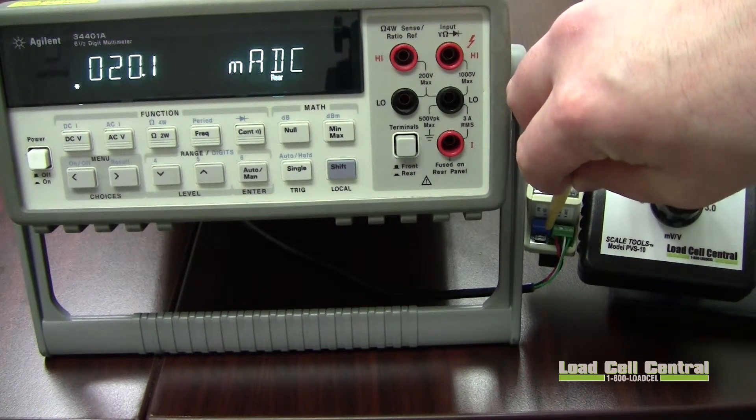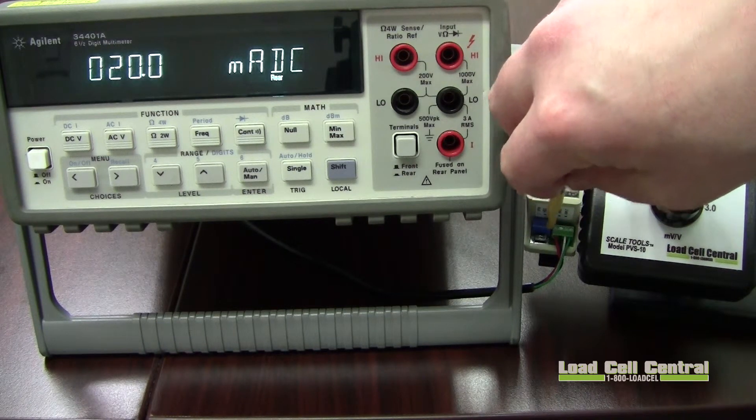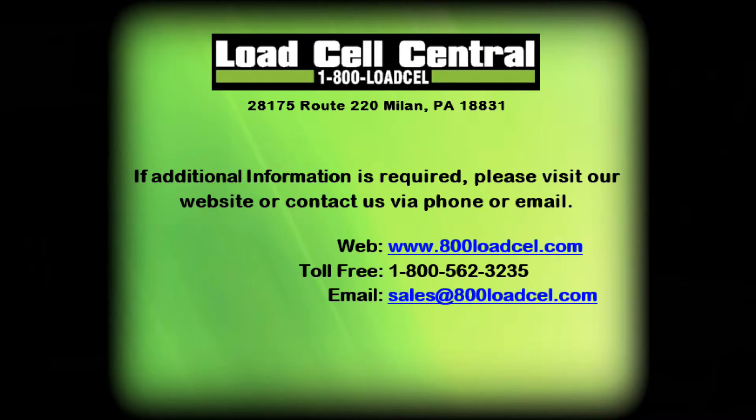This concludes calibration of the OM26. The OM26 is often used in batch weighing systems involving a single load cell. For more information please contact our sales team via phone or email.